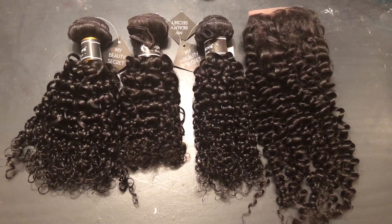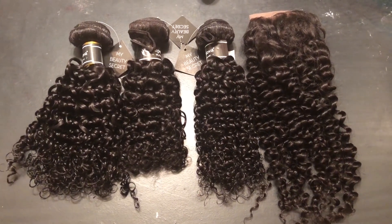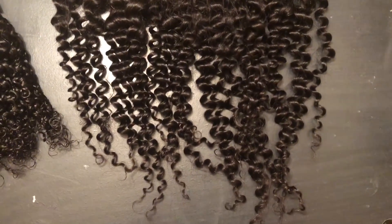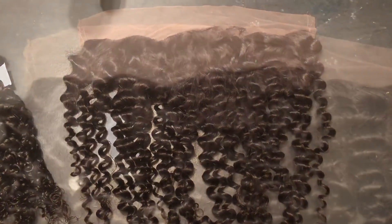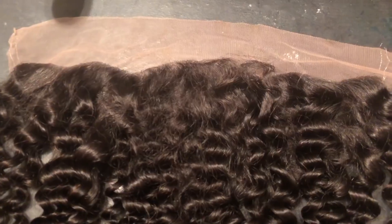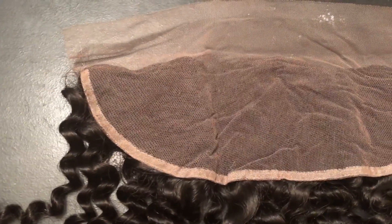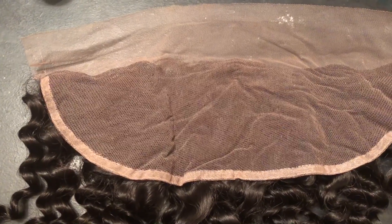I think the curl pattern is so, so beautiful. I love curl patterns like this that are just not too perfect. Right here is the frontal and that hairline — it is a really straight, not-plucked hairline. I'm definitely going to go in and pluck that myself.